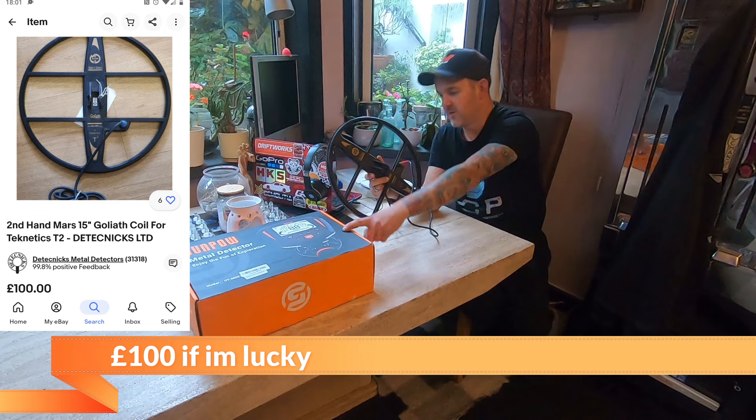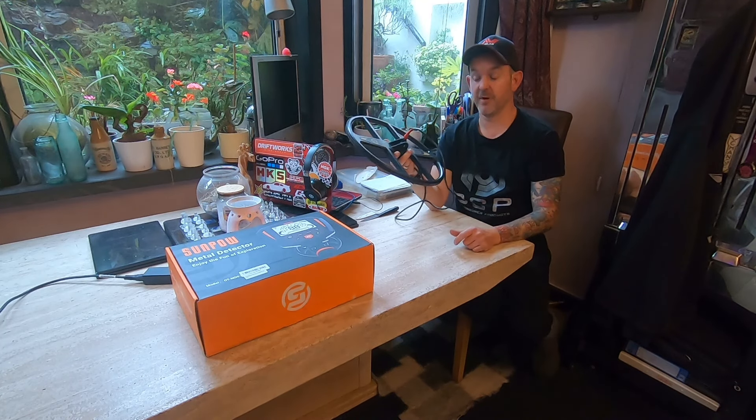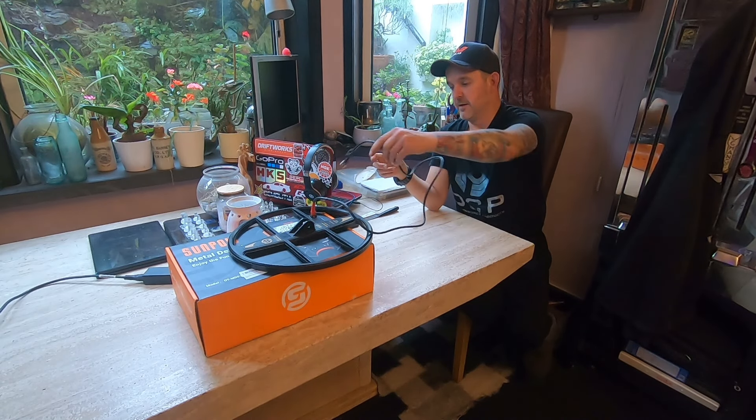With the sale of both of those and the money left over, I should then have about £180, and that's when we start stepping it up to getting more branded machines — hopefully.